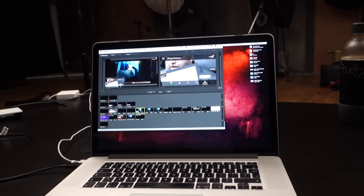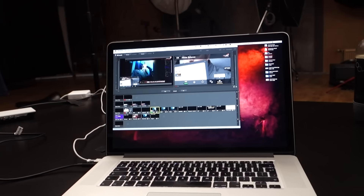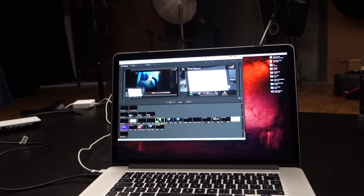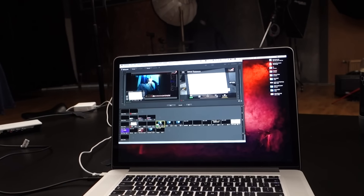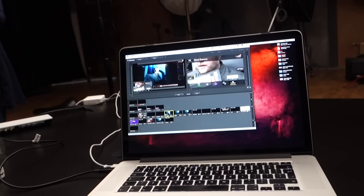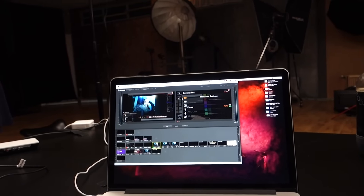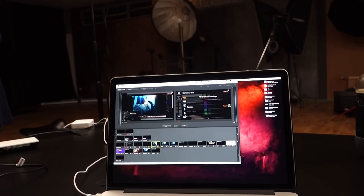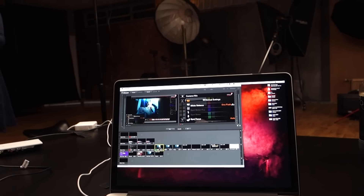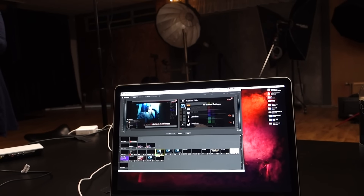Annemiek is now setting up the cameras for our PhotoWow broadcast. We're going to start with the white balance, which we do with a color checker from X-Rite. So that was white balance. Now I'm going to turn it around and Annemiek is going to set up the zebras, so she knows that the exposure is correct. If you do video, make sure you get those — it's an amazing tool and very easy to set up.